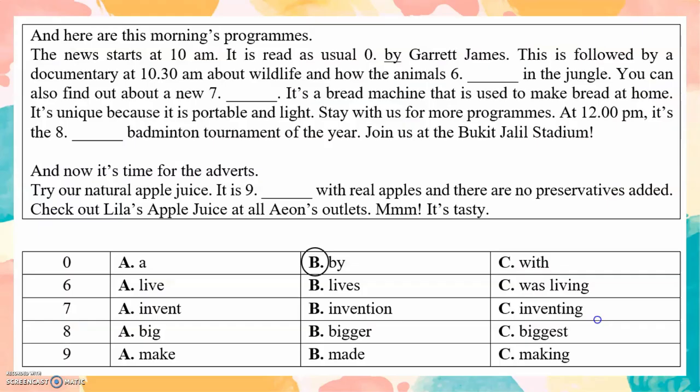Part 2. Five marks. And here are this morning's programs. The news starts at 10am, read as usual by Garrett James. This is followed by a documentary at 10.30am about wildlife and how animals live in the jungle. You can also find out about a new invention — a bread machine used to make bread at home. It's unique because it is portable and light. Stay with us for more programs. At 12pm, it's the biggest badminton tournament of the year. Join us at the Bukit Jalit Stadium. And now it's time for the adverts. Try our natural apple juice — made with real apples and no preservatives added. Check out Lila's apple juice at all Aeon's outlets.